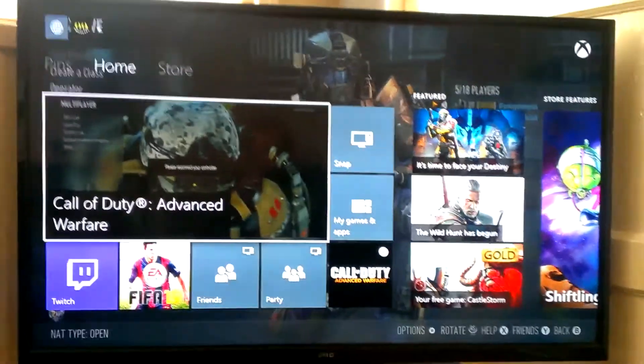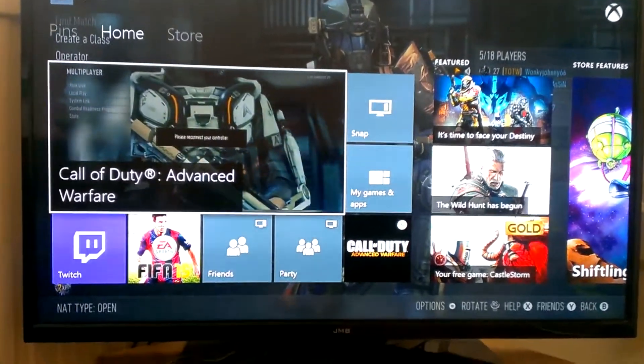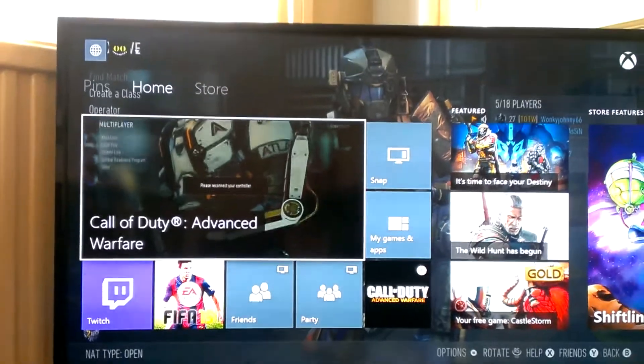Hey guys, what is going on? This is Killer Jago, just using the old mobile phone. As you can see, we have got Advanced Warfare in the Xbox One right now.